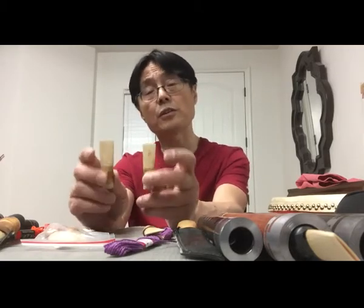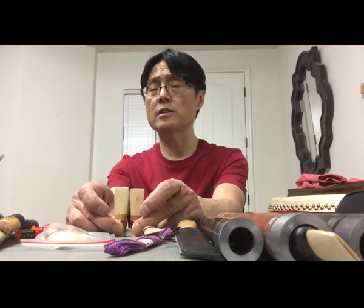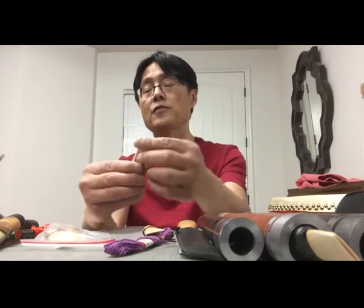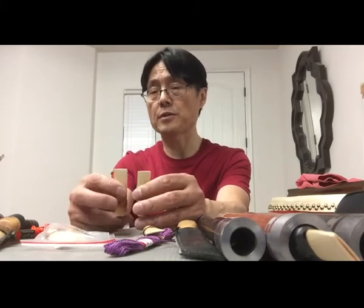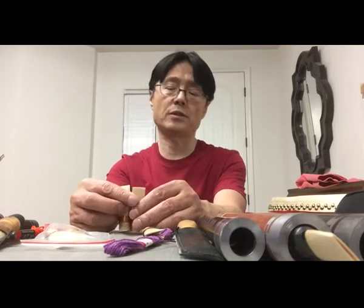Because the material is different and also the size of the reeds is different — you can see one is a little bit longer than the other one, and the width is different too. Some that are too wide are difficult to play because they require more air. Different materials also affect the high pitch — if the reed is too soft, it's very difficult to play the high notes.